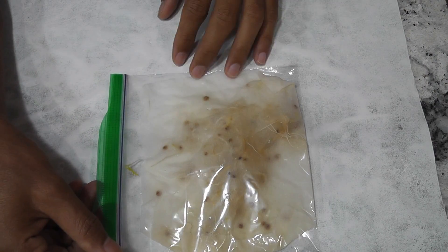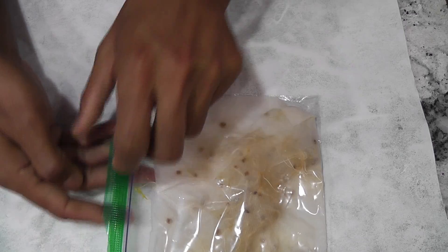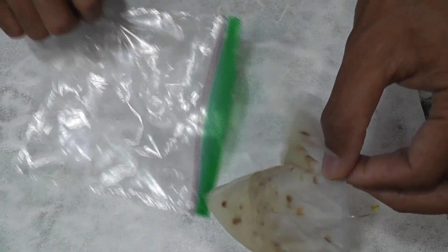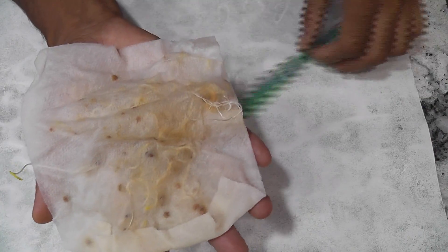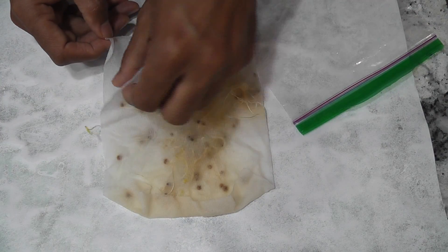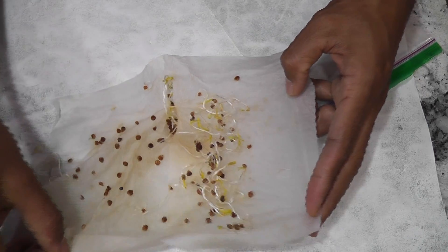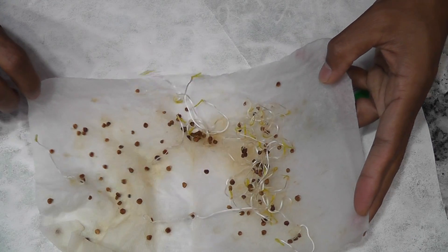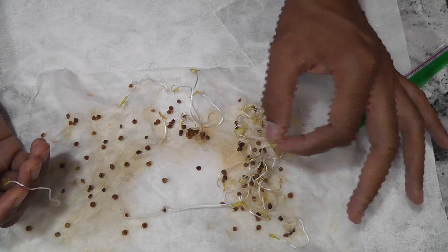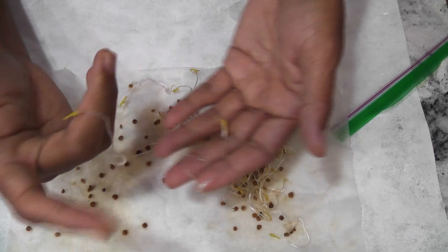Now let's take a look at the seeds I started using the ziplock method. I already see a lot of positive signs — looks like there is a lot of good news. Wow, look at these roots — that's excellent news! Look at these wonderful seedlings. Now it's time to transplant all these seedlings into all my gardens. I have a bunch of seeds, enough for all three gardens.